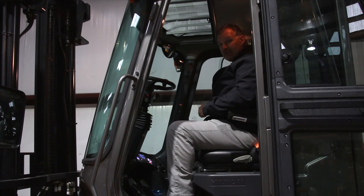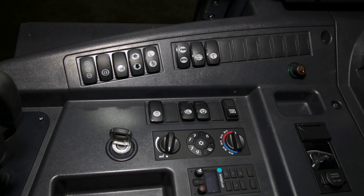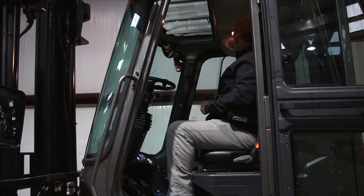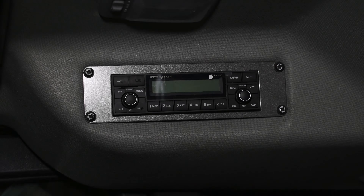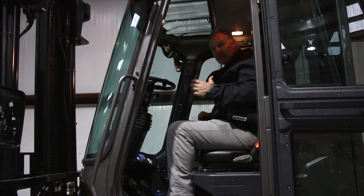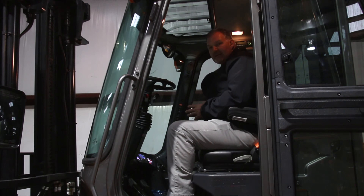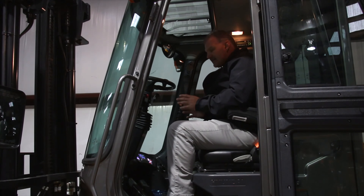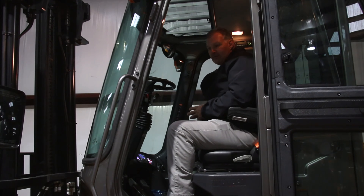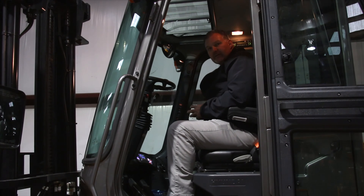Very intuitive switches in the cab, making it easy for the operator to access the air conditioner, heater, light switches, all these things — very easy access, as well as a Bluetooth stereo system. If this truck were equipped with a backup camera, which is an option, it would be viewed on the dash display. Several other items on the dash display — I really want to highlight the load weight indicator. That's a standard feature and comes in real handy for this truck.